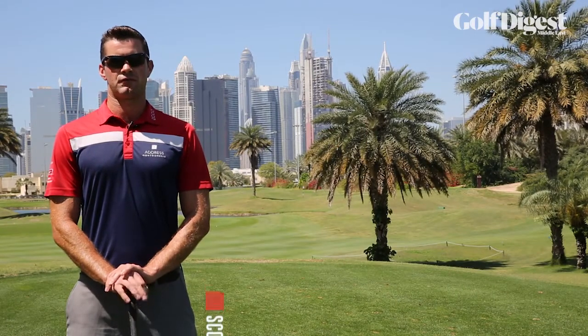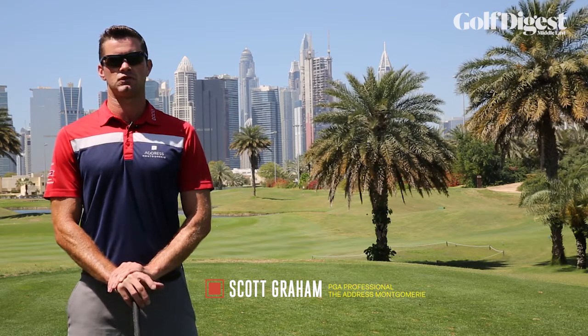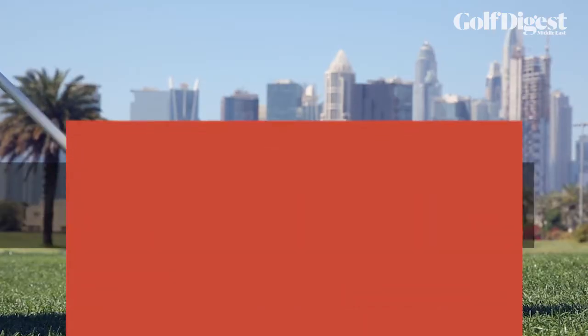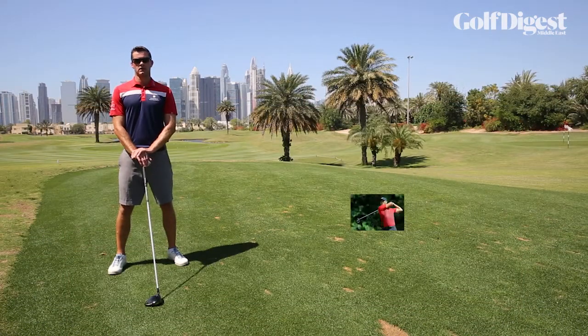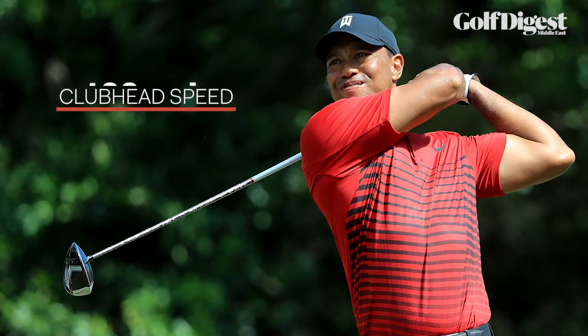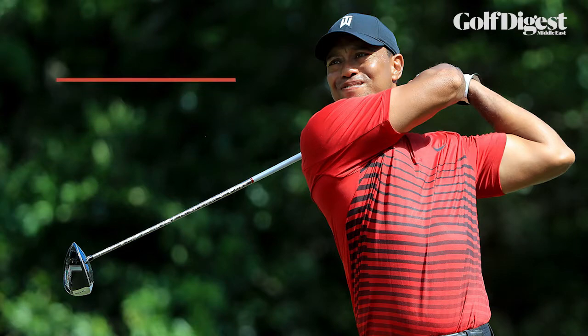Hi, Scott Graham here, PGA Teaching Professional at The Address Montgomery, here today with Golf Digest Middle East to talk about what's on everyone's wishlist — that extra 10 yards off the tee. Earlier this year we saw Tiger record the highest clubhead speed on the PGA Tour at 129 miles an hour. Today we're going to talk about clubhead speed and how we can increase yours in your golf swing.